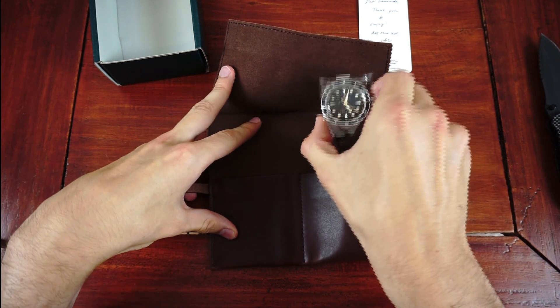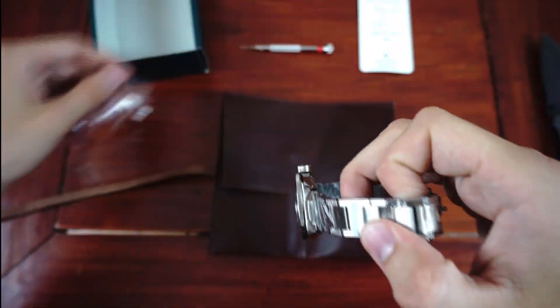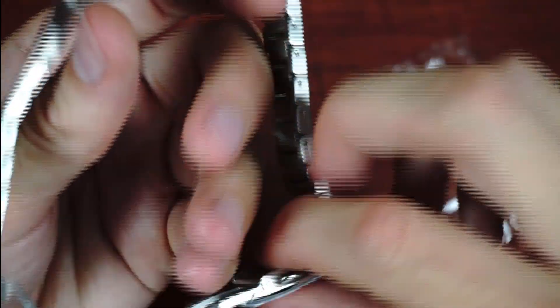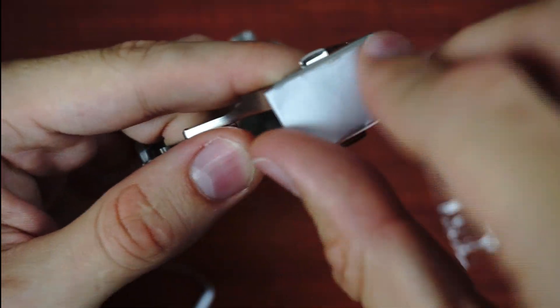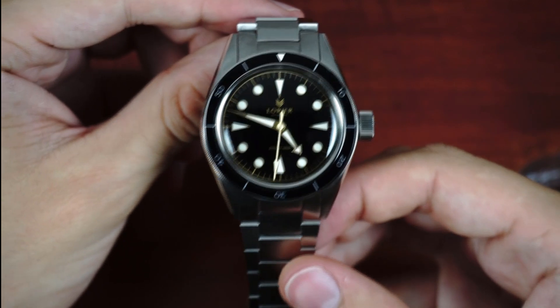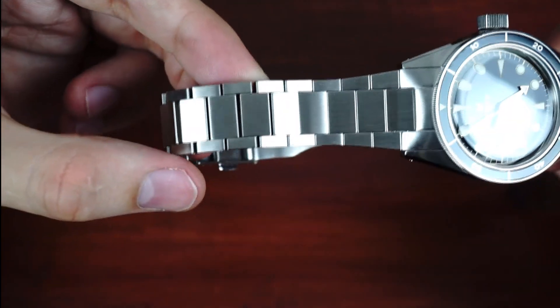And finally, here is the third generation of the Lorie Neptune. The watch is completely wrapped in plastic, so let me get that off first. So here it is in all its glory. On first impression, everything looks top-notch as you expect from Lorie. You can already see the difference in profile, and the quality and appearance of the bracelet immediately sticks out.